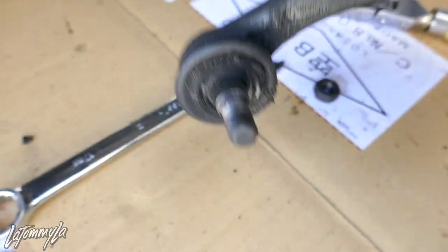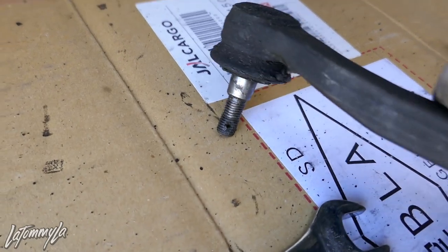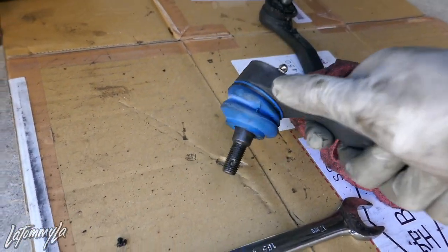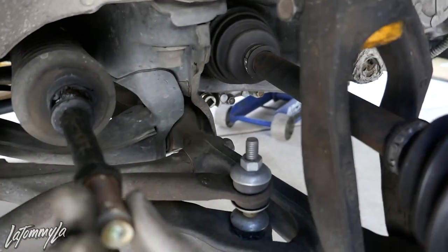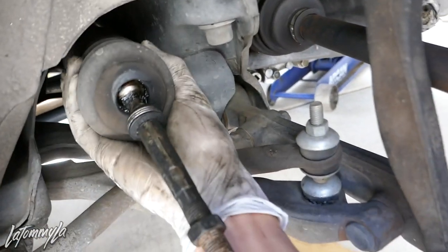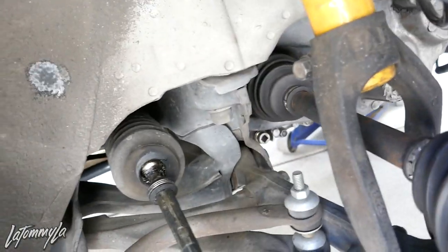The surface where the new tie rod is going to go - make sure you clean that. It's greasy because the joint or bushing was shot on it. See how sloppy it is - you can move it everywhere. The new one is firm. Now you can leave this lock nut here since the other one comes in, so you can keep a reference for your current alignment.